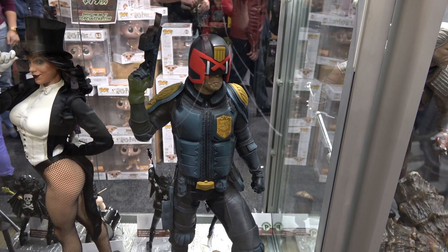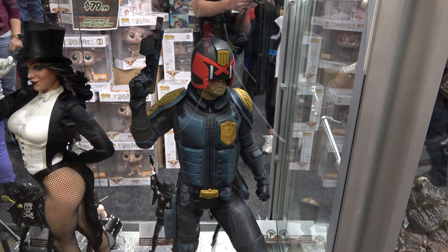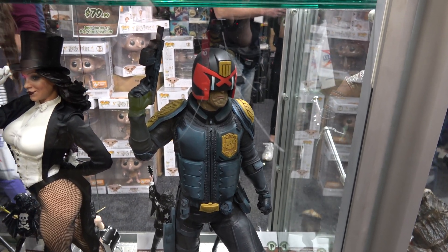Hey guys, Cisco again at City Supernova 2018 at the Pop Culture booth, just having a little bit closer look at the PCS Judge Dredd.